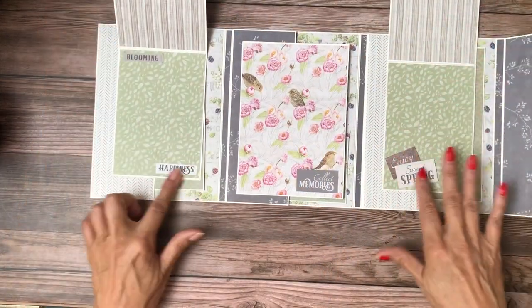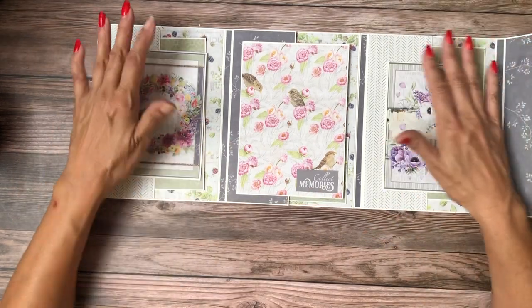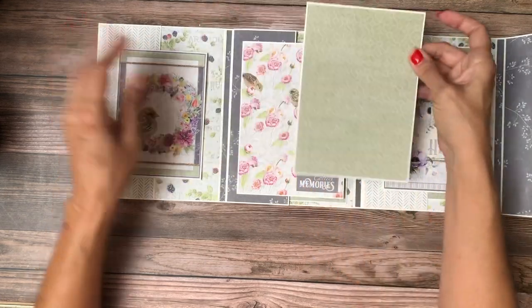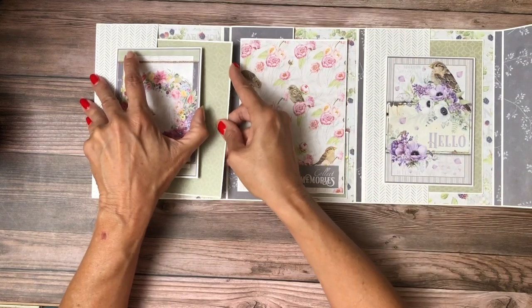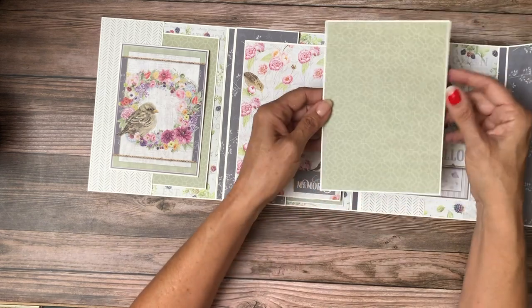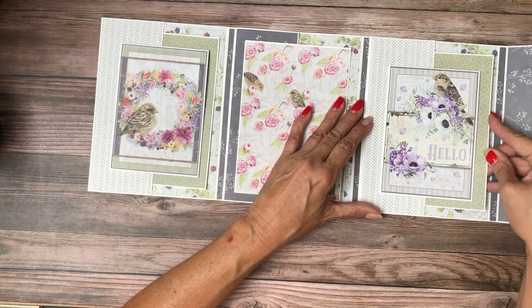On each side I've got a four by six card that opens. I fussy cut these elements from the A4 pack, which is a companion pack that comes with this collection. This pocket has a five by seven photo insert with designer cardstock on both sides. I've got the same thing over here — I just think this is really cute.